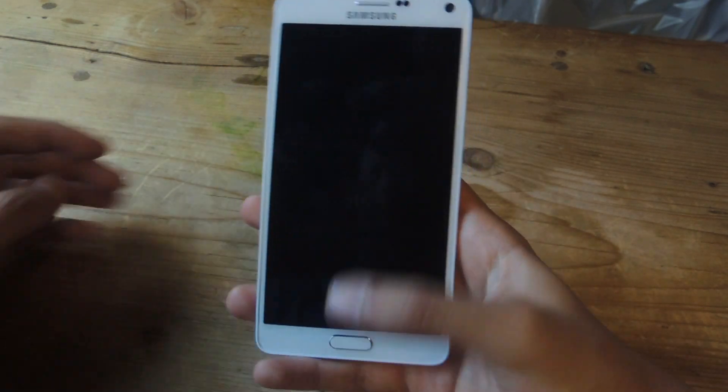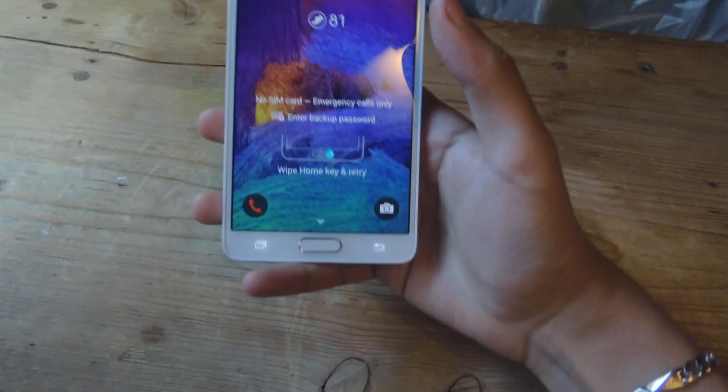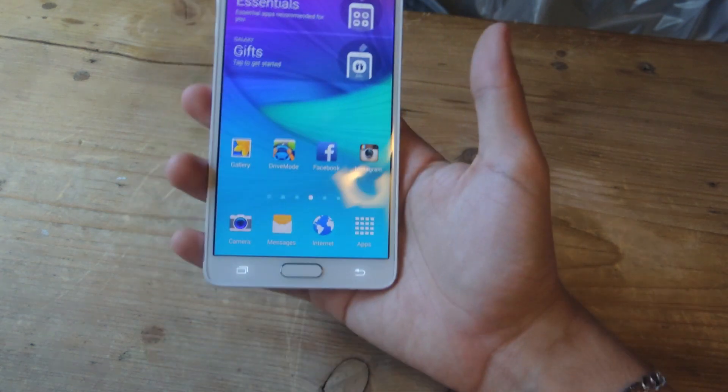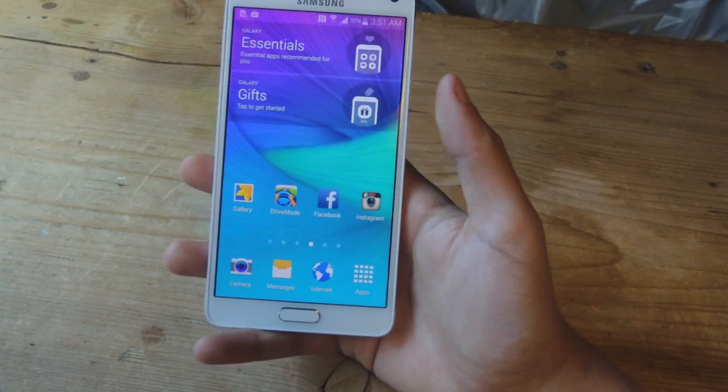Now my fingerprint has been registered completely and the screen lock is secured. I'm going to lock my device — and you can see that I have to use my fingerprint to unlock it. Using one hand, I'll swipe down, and there it is — unlocked with one hand. It's especially hard with this phone because it's so big.